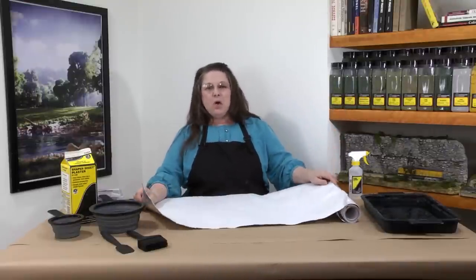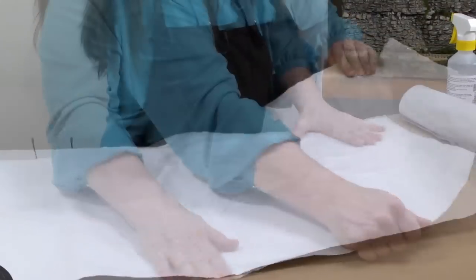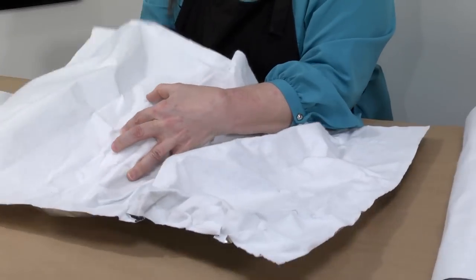Now I'm going to shape the shaper sheet. Because it's strong and pliable, it holds its shape and can be manipulated and reshaped to create any level of detail. Each contour looks very natural.